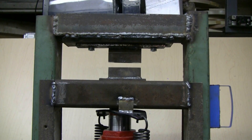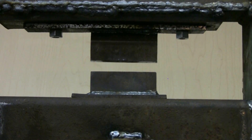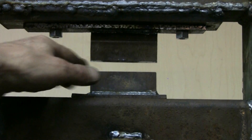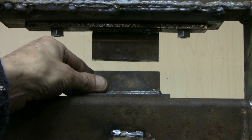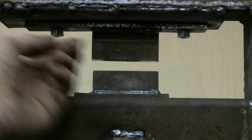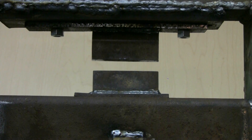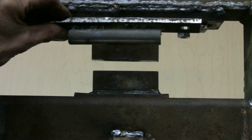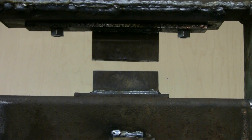Shown in the press right now are two dies — flattening dies. The bottom die plate slides in and out like that; it just places there. The top one has two 3/8-inch nuts that hold it on. I have different dies for doing different things.